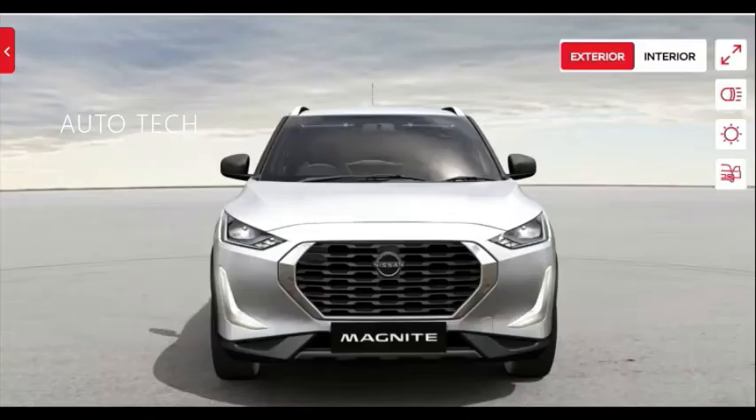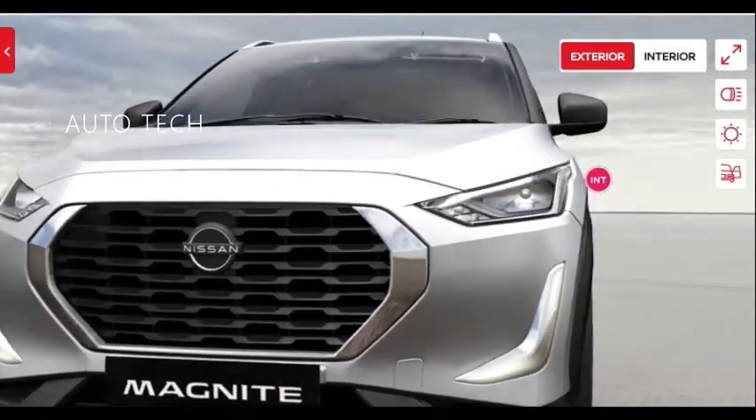Welcome to Auto Tech channel. In this video we're going to see the Nissan Magnite XE variant. This variant gets an affordable starting price of around 4.99 lakh. Let's see what new things are present in this vehicle.